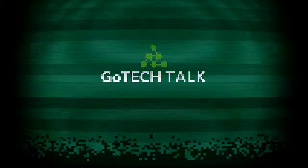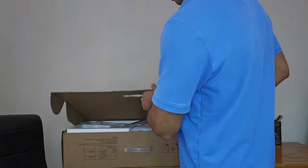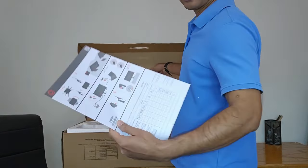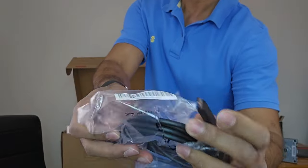This is Gopal, welcome back to my channel GoTakTalk. I already have two Lenovo 27-inch ThinkVision monitors that I will be using to demonstrate how to set up dual monitors. Here is the manual — make sure to read the manual first. It comes with a USB-C to USB-C cable.